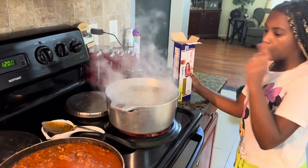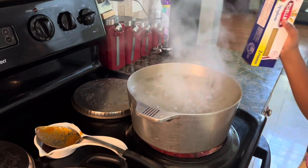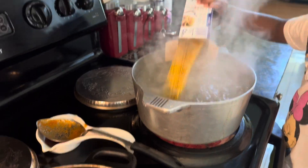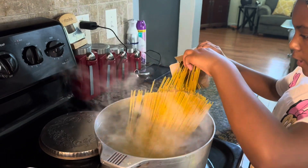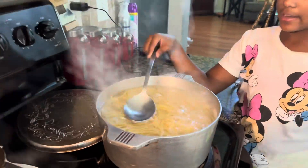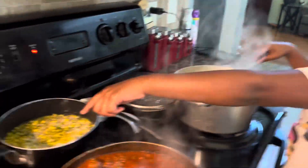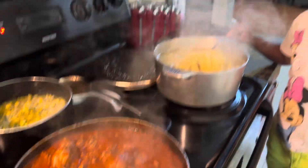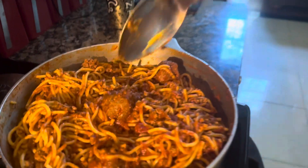My water is boiling and we're gonna drop our spaghetti noodles in — look at that! The meat sauce is ready. My noodles are good and ready and I'm gonna strain them. I got some sweet corn sizzling up back here. My spaghetti is done — check it out y'all!